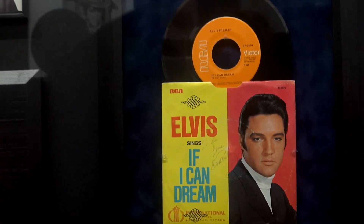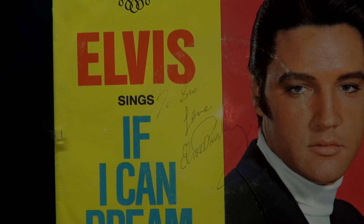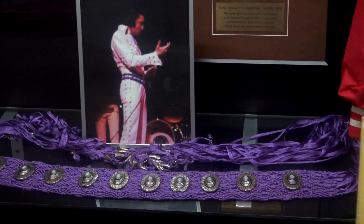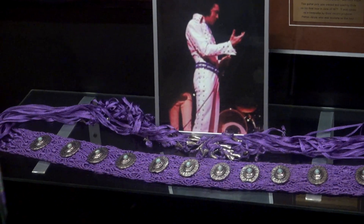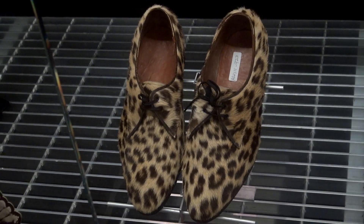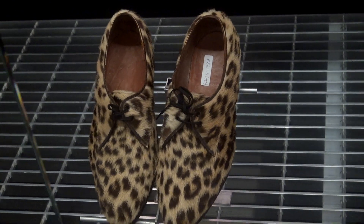You got a guitar pick, one of his belts — I don't think it's the belt he's wearing in the picture but close. And look at that — there's one of his pairs of shoes from 1954. Check these out. I think you need to wear them to the Tiger Man event next time — they kind of fit the leopard, cheetah theme.